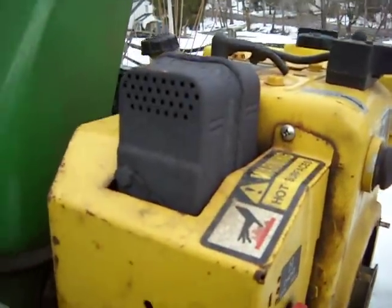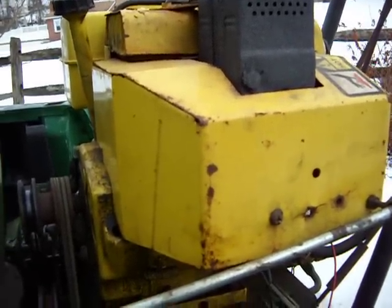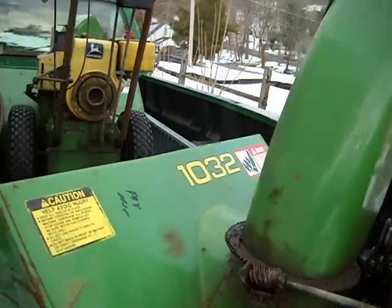The muffler is rusty, but it looks like it's quiet still. It does not burn oil. Shaft is straight. It's a good runner. Came off of a John Deere 1032.